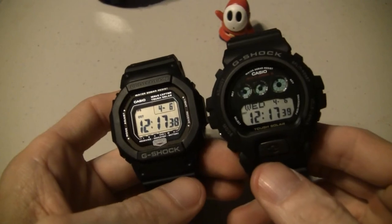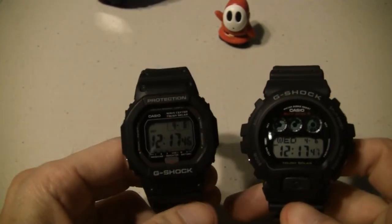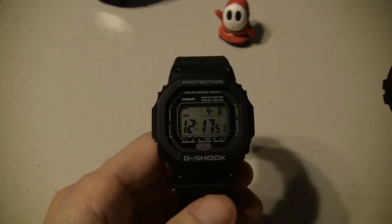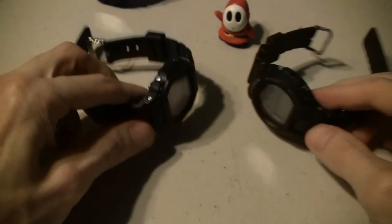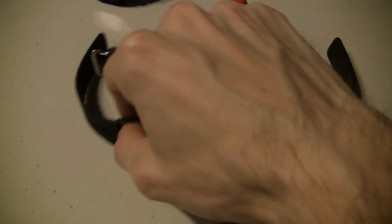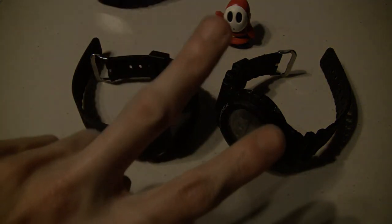So there's a couple of classics right there, and I think both of them are great. Which one do I prefer out of these two? Honestly, I like the GW6900 better than the 5600. But you know, to each their own - they're all nice. So there's my review of the GW5600J and the GW6900 models. As always, life is short, stay sharp, all right.